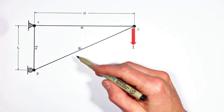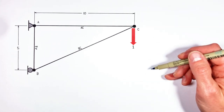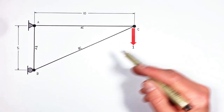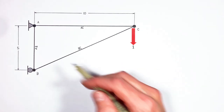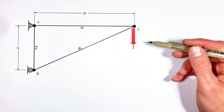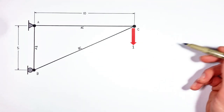Here we've got a truss that looks like it should be real simple to analyze. We've got three beams and a single load. The catch is, this truss tends to create all sorts of problems for people when they're first learning how to analyze trusses. And the reason is, these supports are on the side of the truss, which means we have to look at this truss in a way that's a little bit different from how you may have looked at other trusses before.